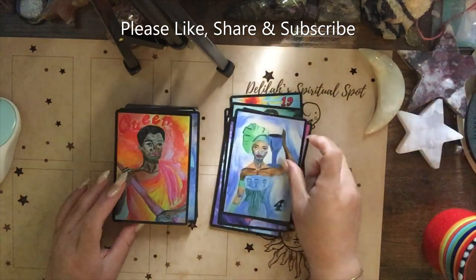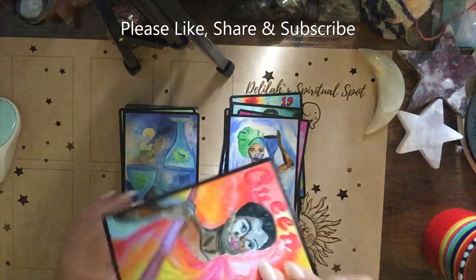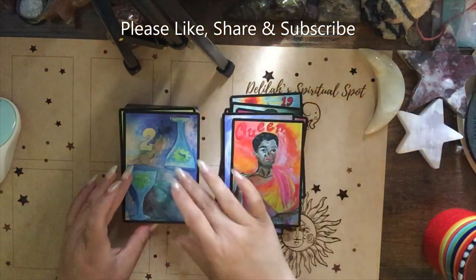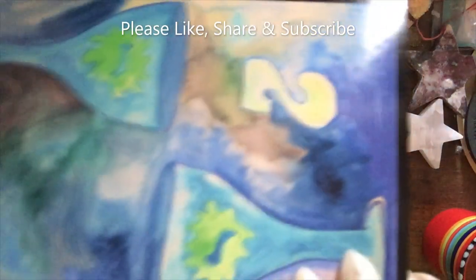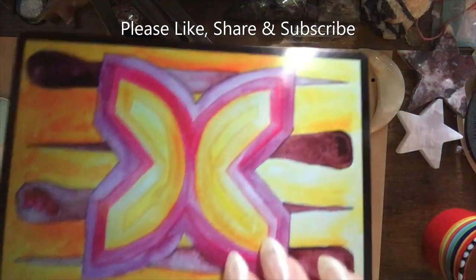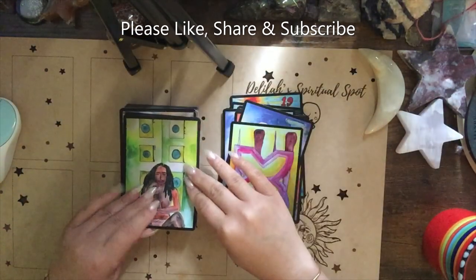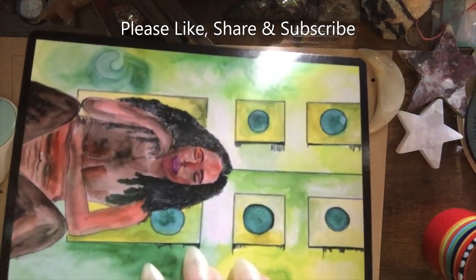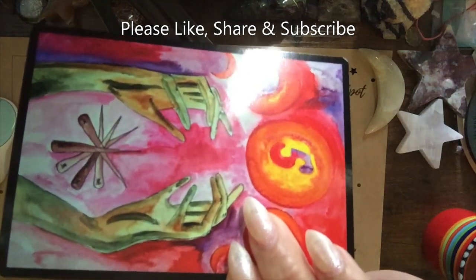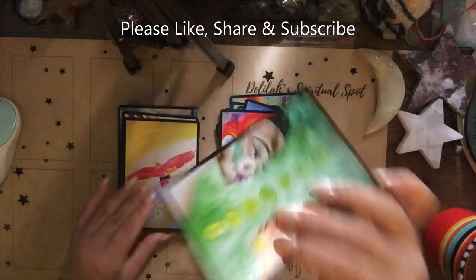I don't see much like a traditional Rider Waite Smith, though in some cards — like maybe this Two of Cups — you can see an homage to the Rider Waite Smith in its traditional sense. But some cards are solely based on the artist's own interpretation and artwork.